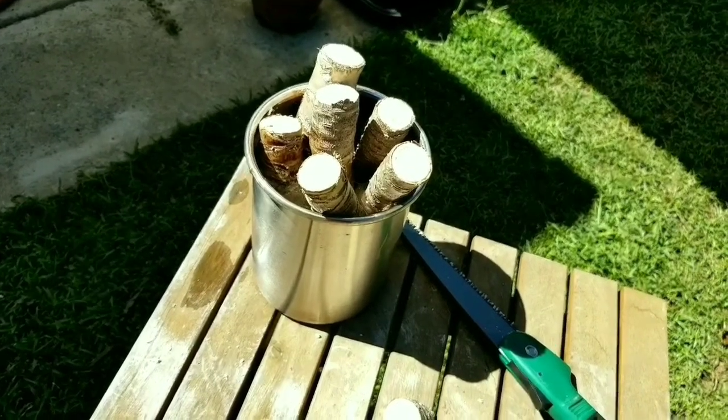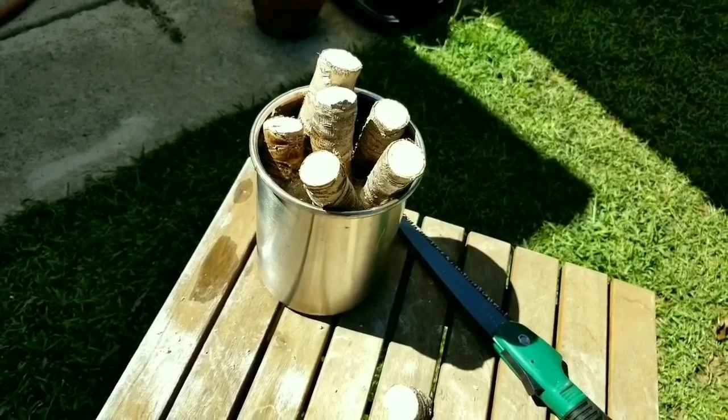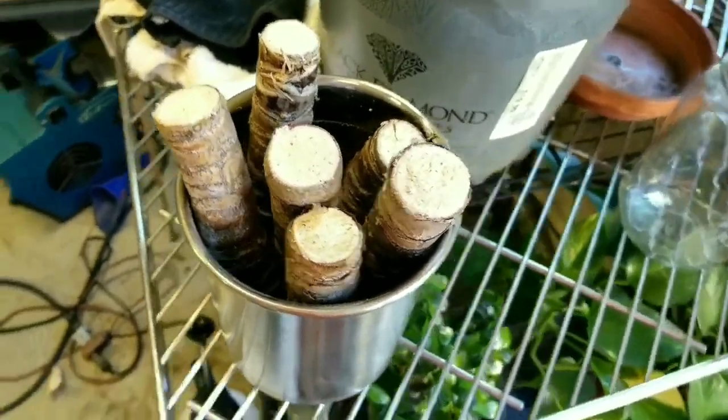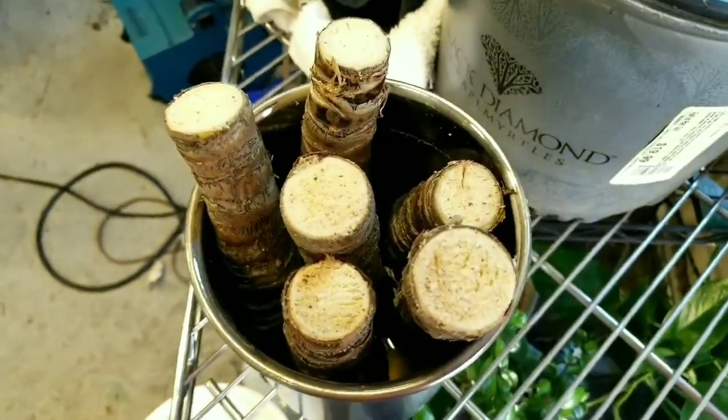With it being as hot as it is, I don't want the thing to dry out, so we're going to put it in the nursery and keep an eye on it. Today is August 27th, 2020.